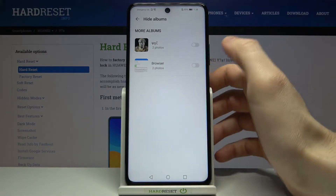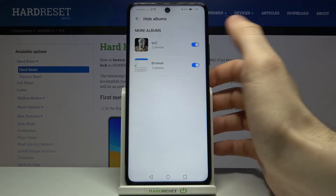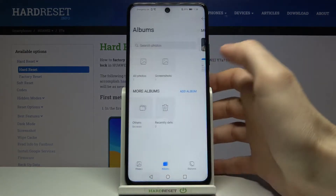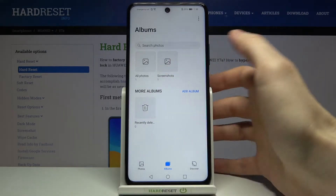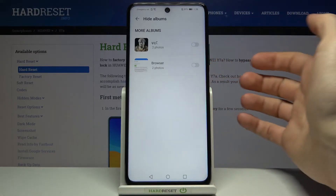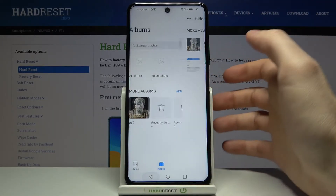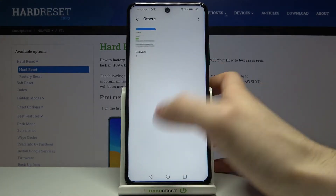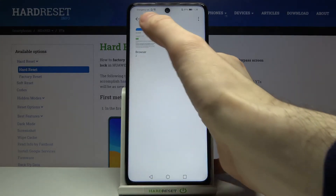Here you can hide or unhide your albums. As you can see, I now have both of these albums hidden and there are no albums visible. You can also go back and unhide them, and now I can see these albums again — that's how it works.